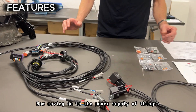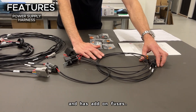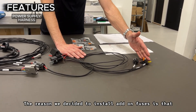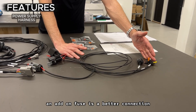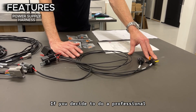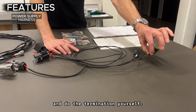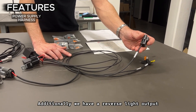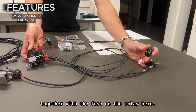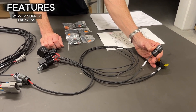Now moving on to the power supply. This is connected with two relays and has add-on fuses. The reason we decided to install add-on fuses is that an add-on fuse is a better connection than a poor connection done by a hobbyist. If you decide to do a professional installation to a fuse box, you can simply cut these off and do the termination yourself. Additionally, we have a reverse light output which is relayed as well, together with the fuse on the relay. This is direct plug-and-play into most Nissan chassis from the 90s.